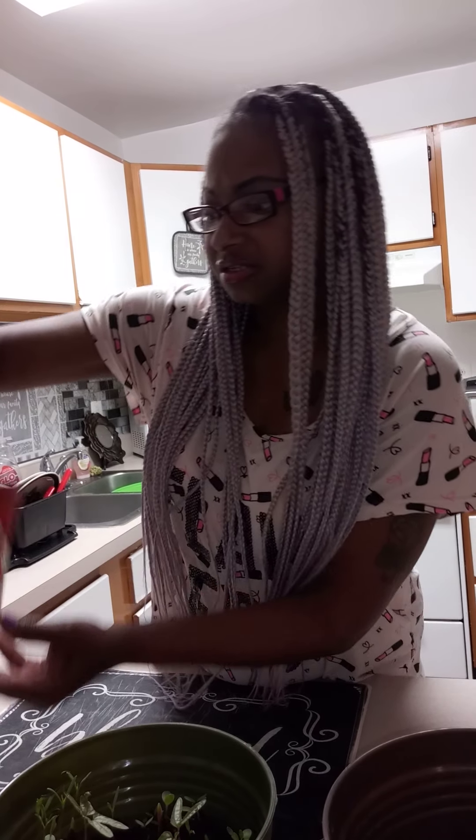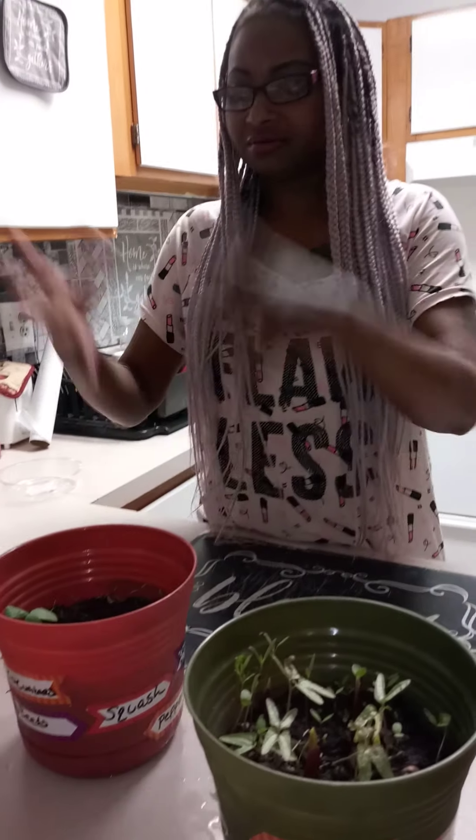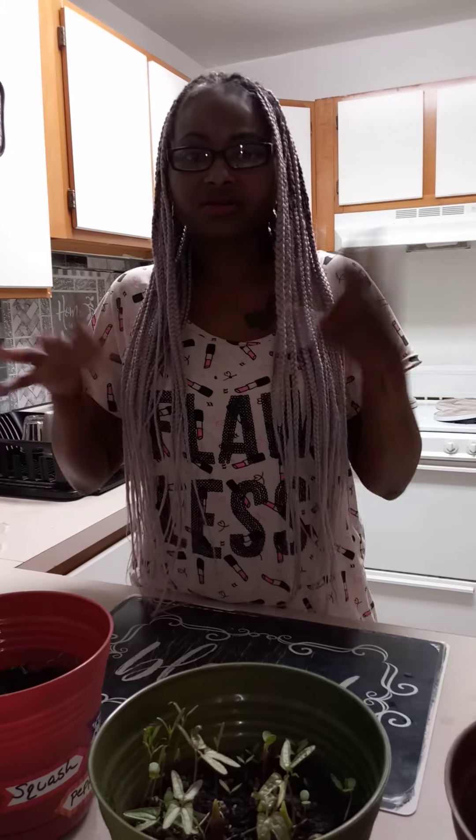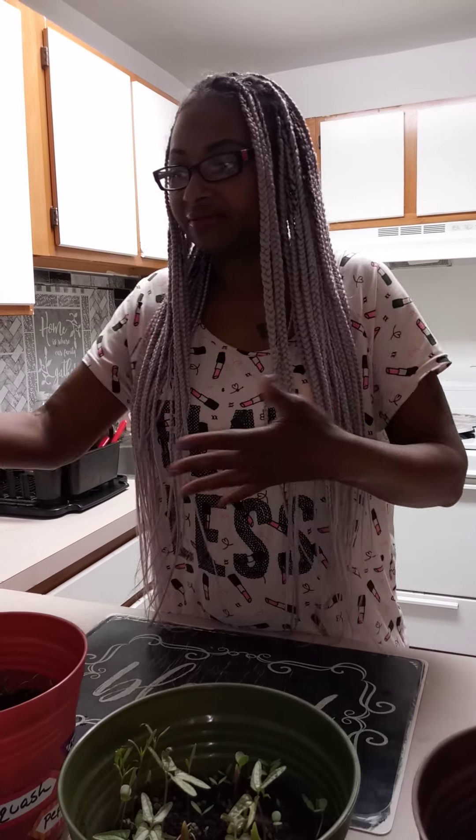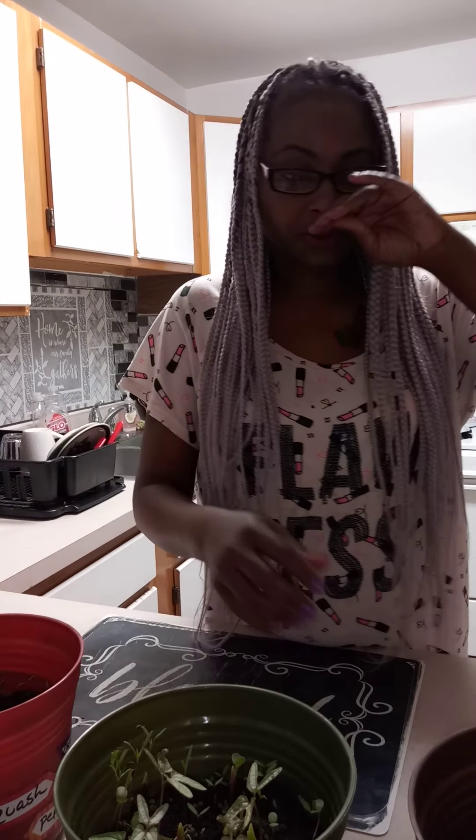Cucumbers and some carrots. Now my thing is I'm new at this — I don't know how much is too much to put in a pot. I have a great community with the gardening channels on YouTube and I wouldn't have this without them, so I just pray they continue to walk me through.